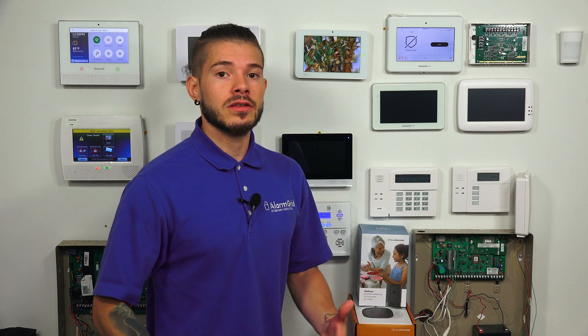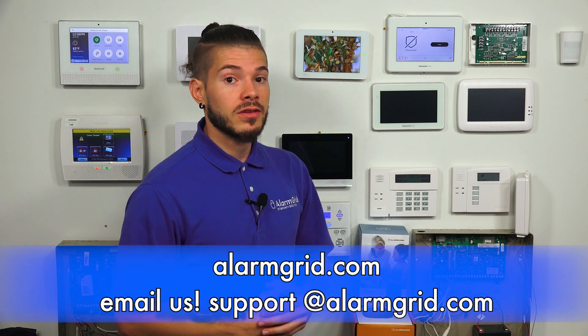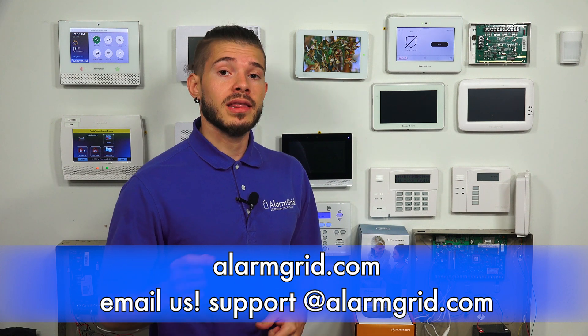So that was a quick video on how to delete a sensor on your Pro A7 Plus. Now that we actually have access to the programming, everybody should be able to do this and add sensors. We're going to have a lot of new content coming regarding the programming, so stay tuned. If you found this video helpful, make sure you hit Like, subscribe to the YouTube channel, and hit the little bell icon so you get notified as we keep uploading new content. I'm George, and I'll see you guys next time.